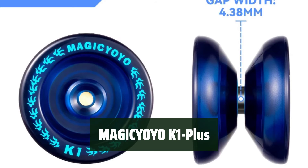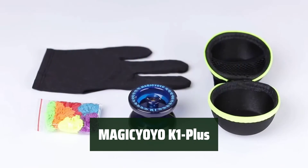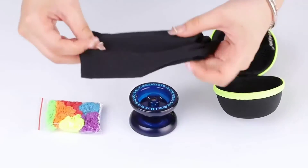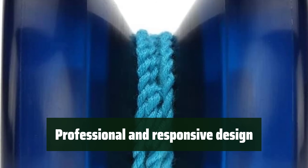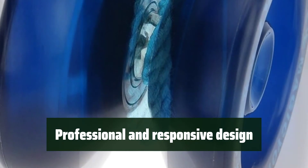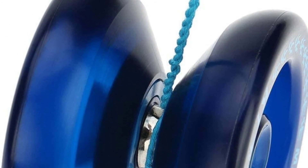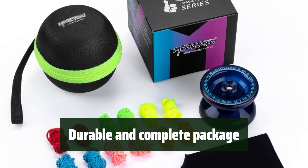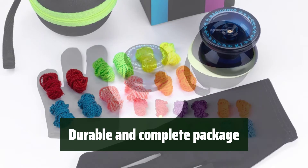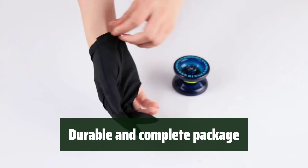Number 2: Are you ready to experience the joy of yo-yoing? The Magisioyo K1 Plus is perfect for kids and beginners, providing a fun challenge to improve skills. With its professional and responsive design, this yo-yo comes with a yo-yo sack, strings, and glove, making it perfect for learning basic yo-yo tricks. Made of solid and durable ABS plastic, the Magisioyo K1 Plus comes with everything you need to get started, including extra hub stacks and an instruction manual.